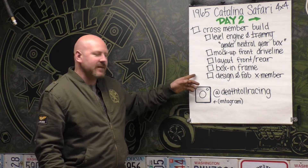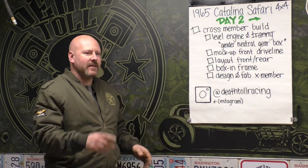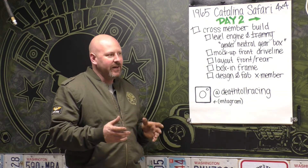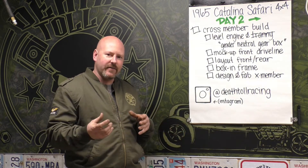We're going to do that today, and then we're going to start designing the crossmember with all the numbers we just talked about. Between last week and this week, I did play with some NP208s trying to eliminate the slip yoke on my own. I drove a friend down to the wrecking yard and we bought a NP208 out of a Ford with a bolt-on yoke. They drop on the wrong side, so that doesn't work.